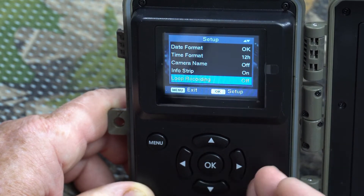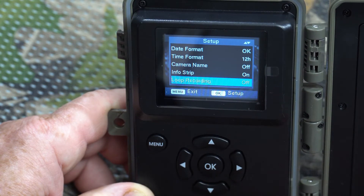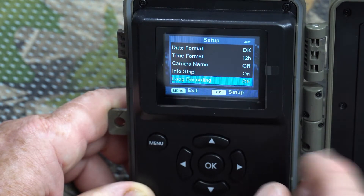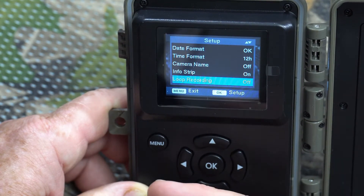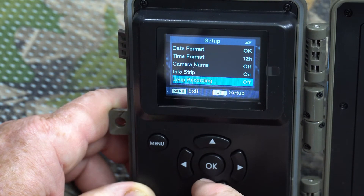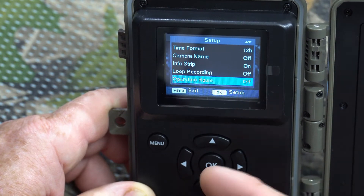Loop recording: if you leave the camera out for a long time and the SD card fills up, loop recording will begin overwriting the earliest images and videos to make space. If you leave it off, once the card fills up the camera will stop recording entirely until you empty the card. It just depends on how you want to use it.